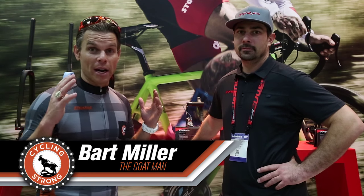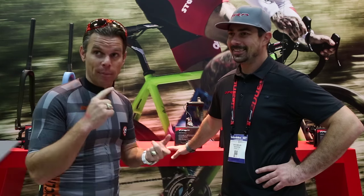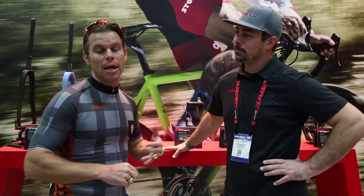Hey, Bart Miller here with Cycling Strong. You guys all know I love TRP. I run those brakes on my son's bike, I run them on both of my road bikes, my son's road bike, and I think I have them on my cross bike now. I've got a lot of their stuff. The reason I use their stuff is because it's absolutely amazing — it just works so well. Once you've used them, you won't want to use anything else.